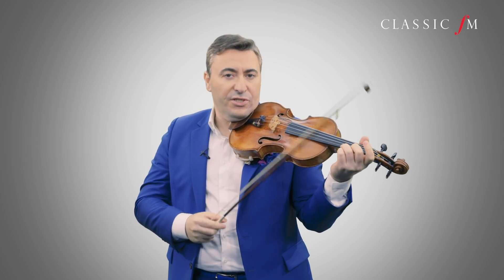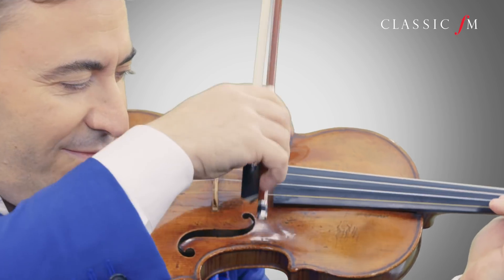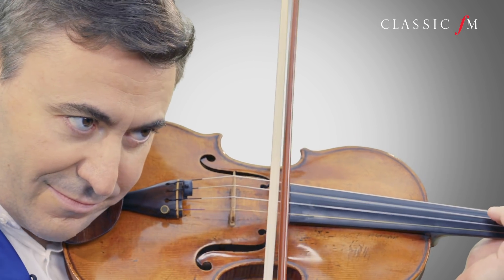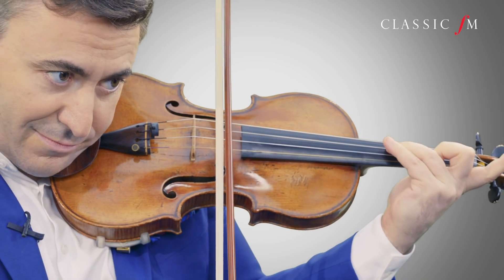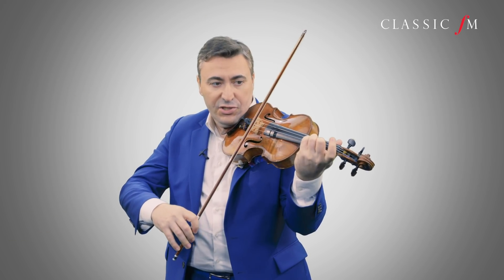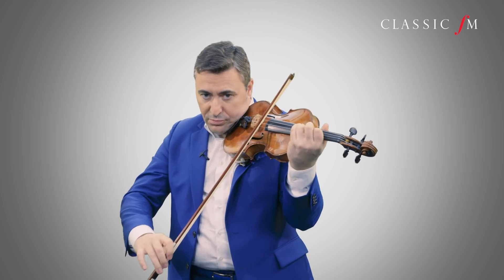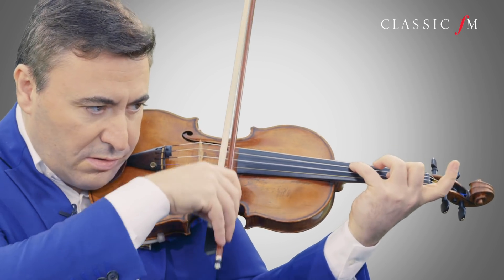Make sure the intonation is really perfect. I'll play on purpose to demonstrate. This shift has to be practiced slowly and separately.